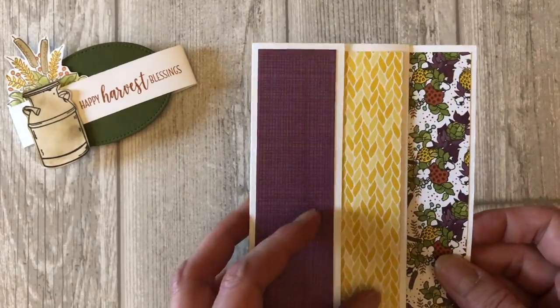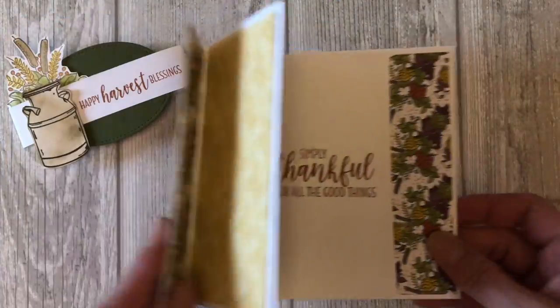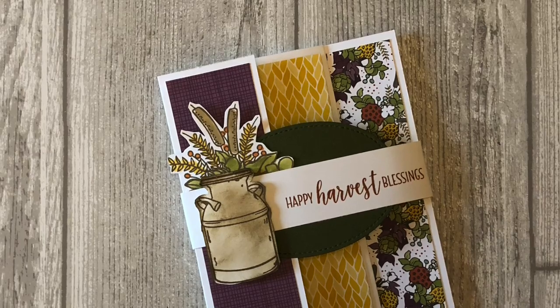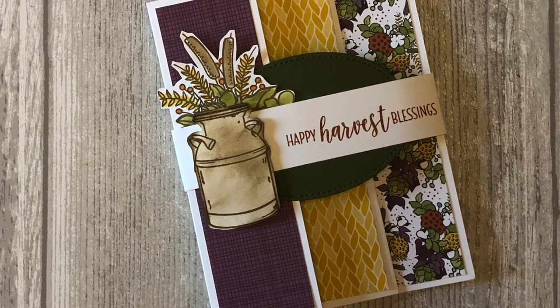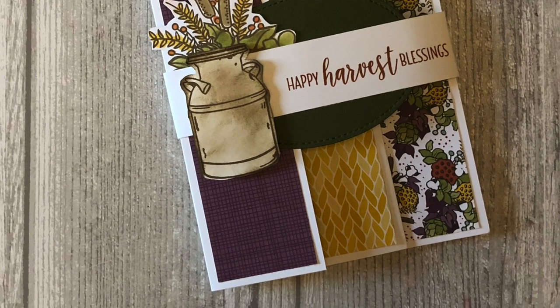This particular fancy fold card measures 12 inches long when opened, and it folds down into a regular five and a half by four and a quarter inch size card. Pretty cool, right? By the end of this video, you will have a beautiful greeting card idea for the upcoming Thanksgiving holiday. But don't just limit yourself to Thanksgiving cards — you can create cards for any occasion with this simple, fun fold card idea.